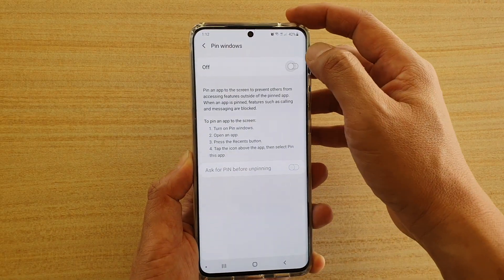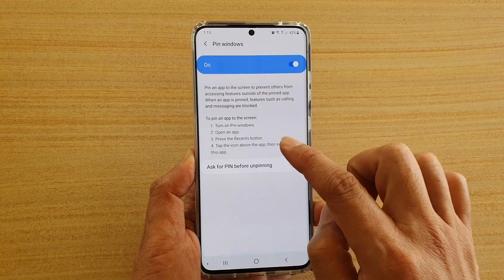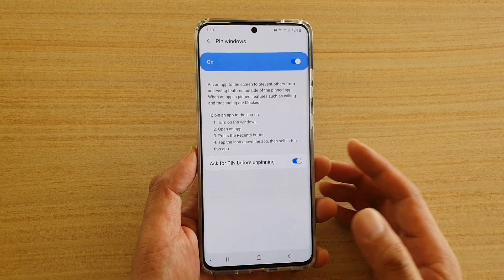In here, make sure it is switched on. Once it is switched on, you can tap on 'Ask for PIN before unpinning' and let's see how this works.